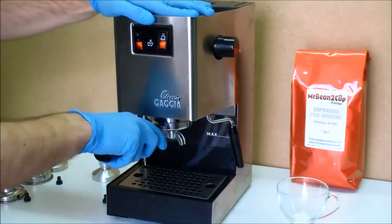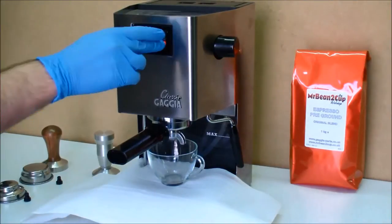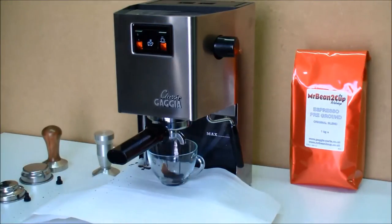In the first case we remove the pin from the coffee holder to see what effect it has on the machine's operation. As you can see, the coffee is sprayed randomly around the cup.